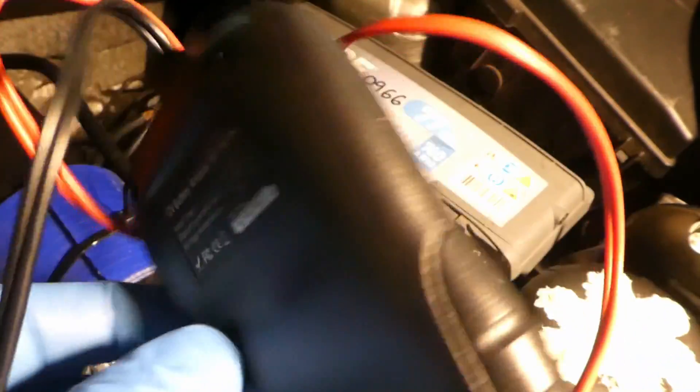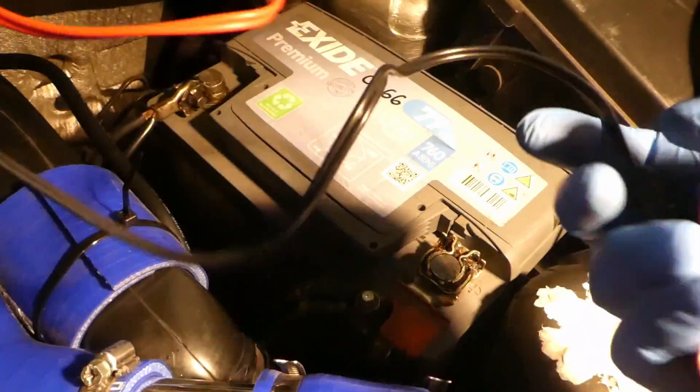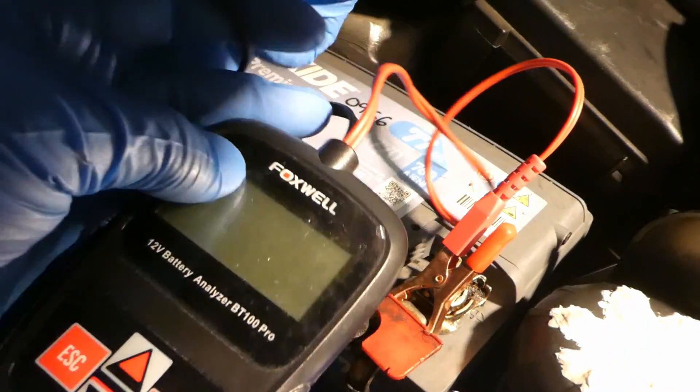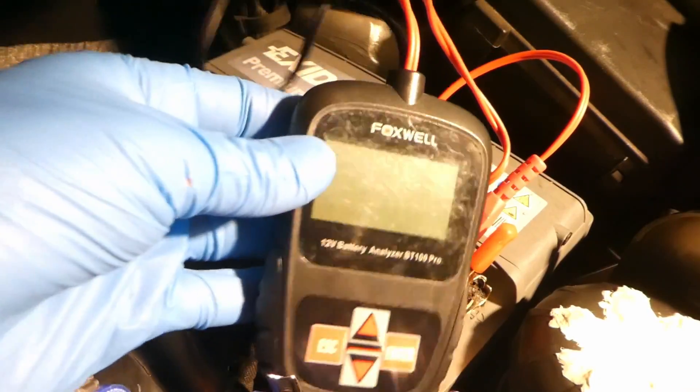It's a fairly simple device. It doesn't need batteries, so it's actually pretty cool. It's got two clamps and I'll plug it in now and show you how it operates. The clamps are color coded - first to the positive, then to the negative, and it lit up straight away.